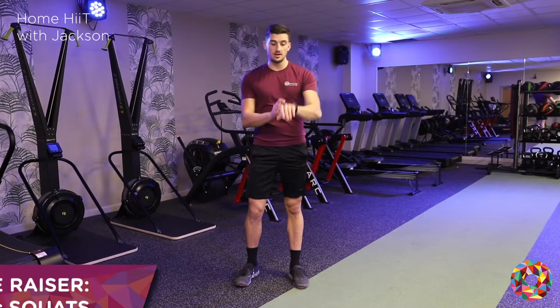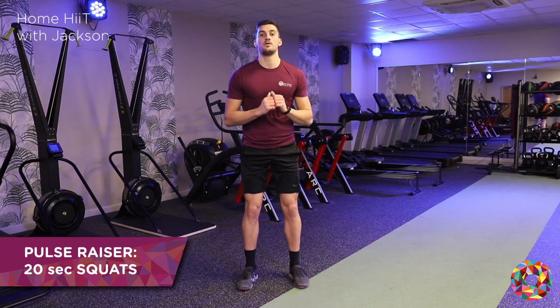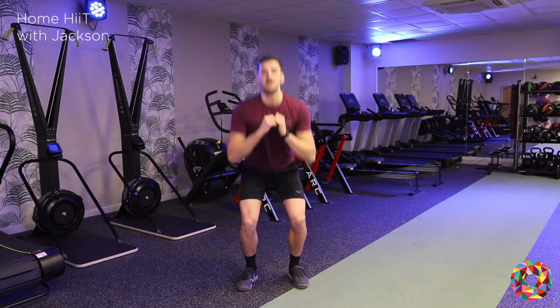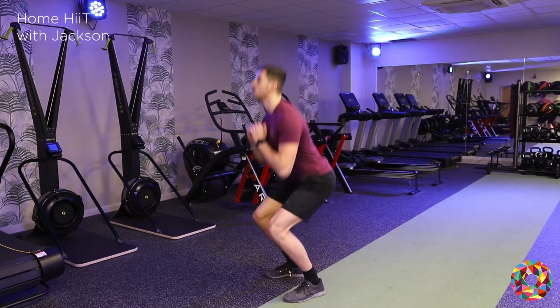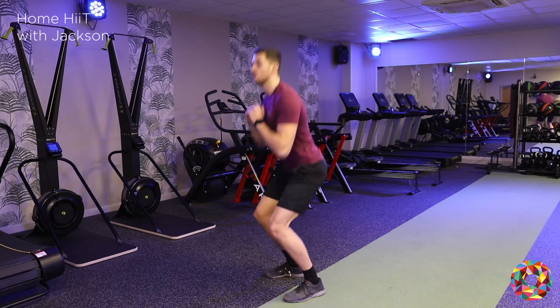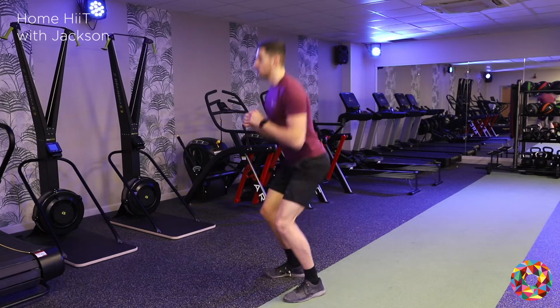So I'm going to do these for 20 seconds. Let's go. When we're doing it we're making sure our head stays up, our back stays nice and straight. Our legs are going to be about parallel to the floor, feet roughly about shoulders apart.